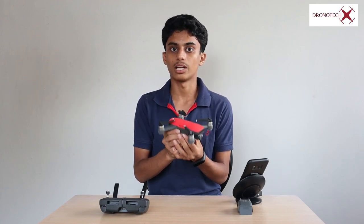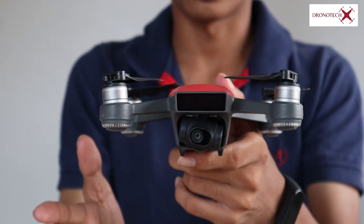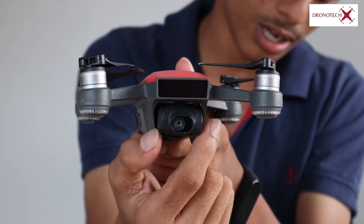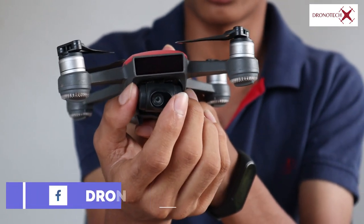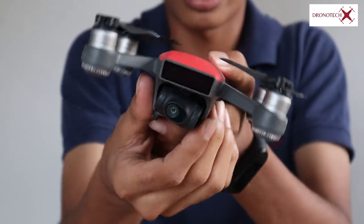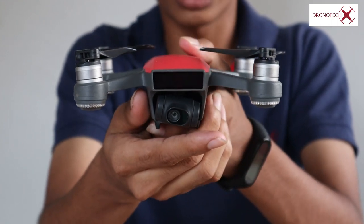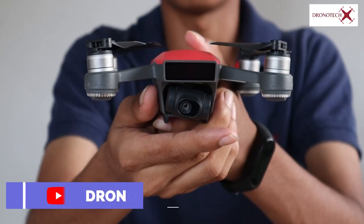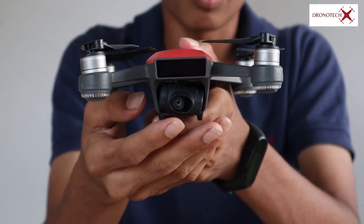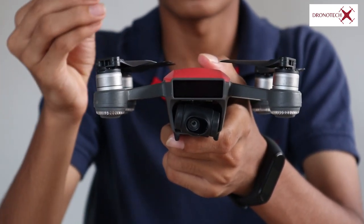I'll start with a couple of features. The first thing you see on the DJI Spark is a camera. This is a 2-axis gimbal camera — it is a mechanical gimbal. If you look at a fixed camera, you can't get footage clarity. But with the mechanical gimbal, you can get the orientation of the drone stabilized. It's nice and smooth.